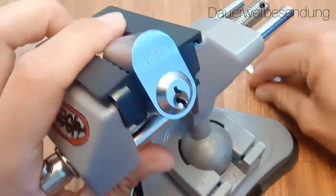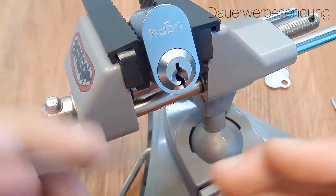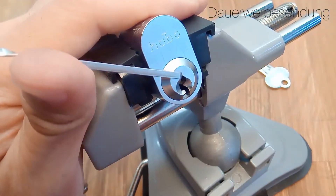So let's clamp everything up, and as usual I will use a wiper blade tensioner. Let's start.